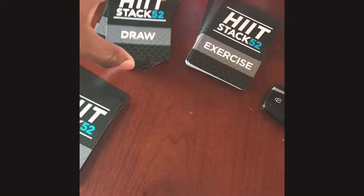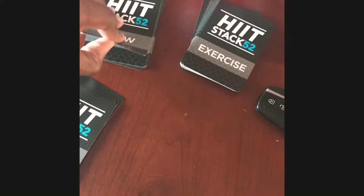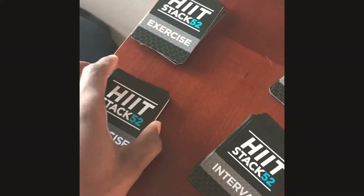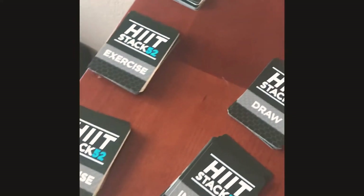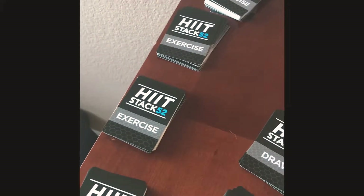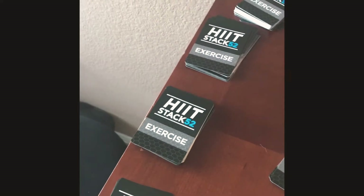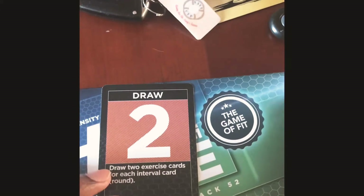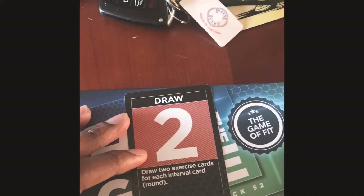From the draw stack you draw a card, and that draw card tells you how many exercise cards to pull. I've got the exercise cards separated here — normally you'd keep them stacked together, but I separated them so I could draw from a mixture rather than getting all cardio, or all core, or all arms and chest. I drew a 'draw two' card.